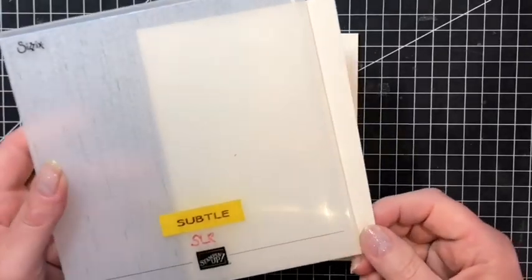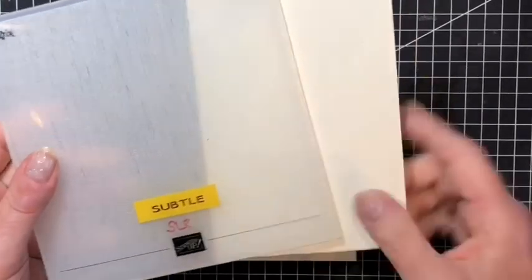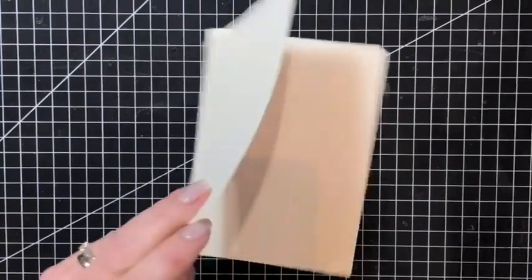Here is my base card from Very Vanilla cardstock, and here I have a piece of Vanilla that I've already run through the subtle embossing folder. It's very very fine so you probably won't see that on camera. I'm going to attach these two layers together.